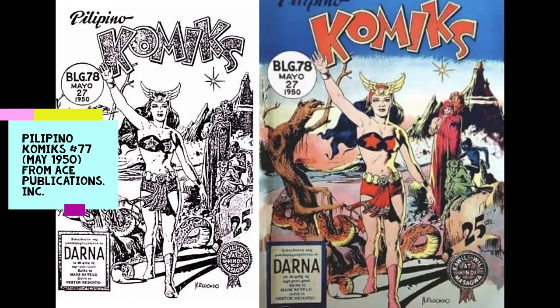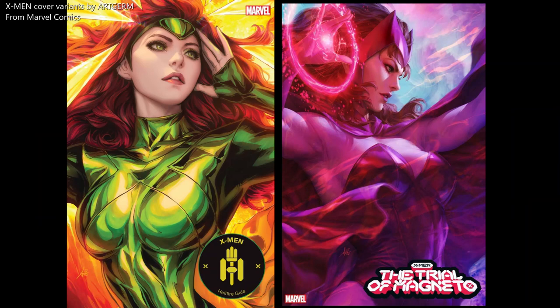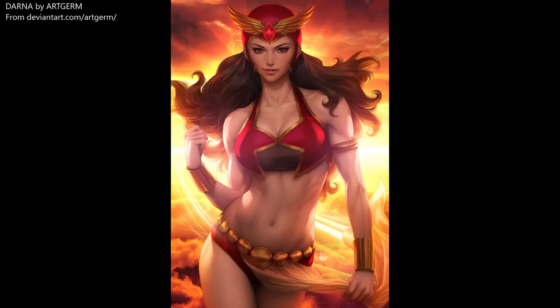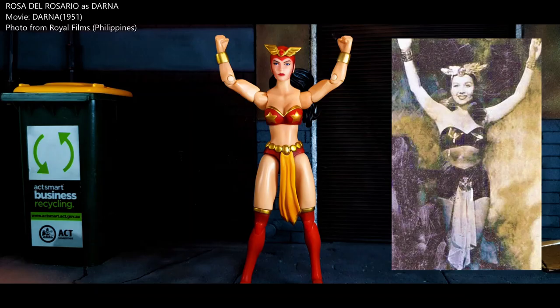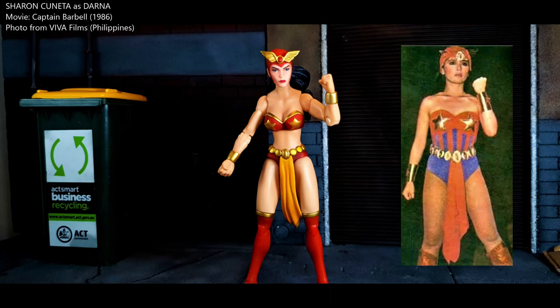Before TV and movies, Darna first appeared in Filipino Comics No. 77, published in 1950. Creator Mars Ravello based her design on DC Comics' Superman. Popular cover artist Art Germ, Stanley Lau, on a recent trip to Manila showed several artworks paying homage to the iconic Filipino superhero. In the movies, Rosana del Rosario was the first Darna actress in 1951. The most successful Darna in films was Villa Masantos, who appeared in four movies during the 70s and 80s. In the 1986 film Captain Barbell, Sharon Cuneta appeared as Darna.